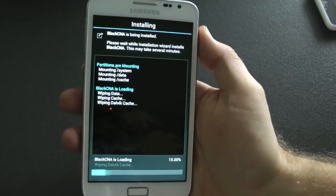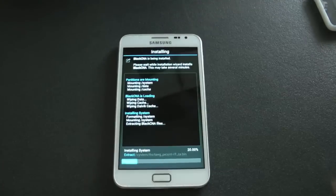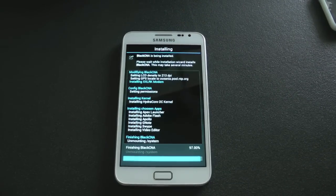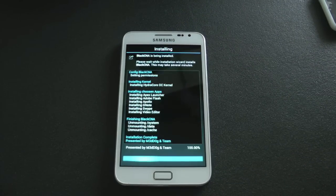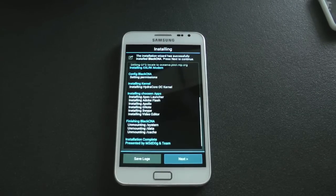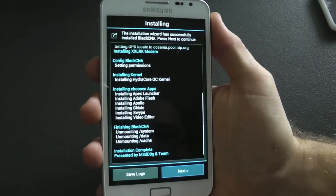You click Install Now and just wait for it to go through. That's sped up times 10 for this video. Once that's done, click on next and you get the option to reboot your phone or not.